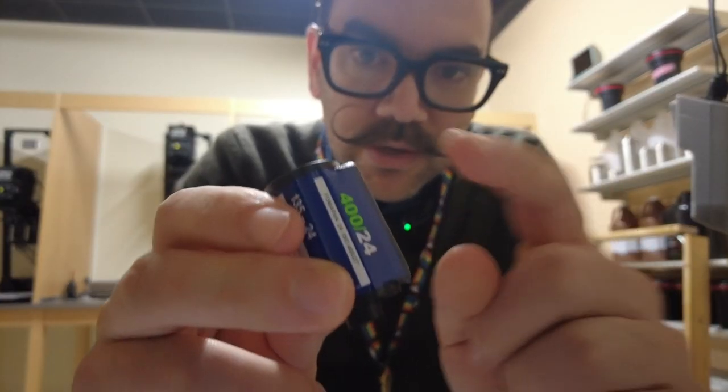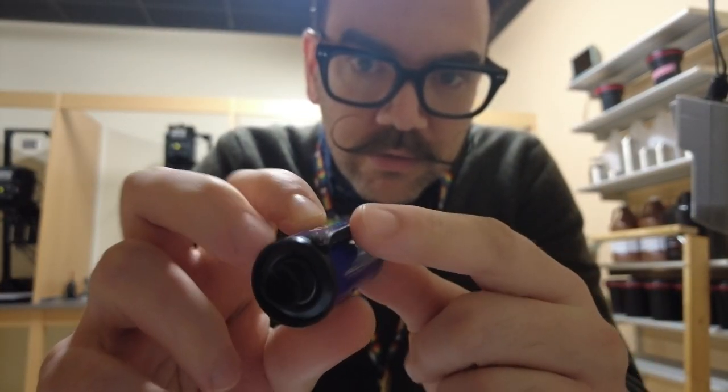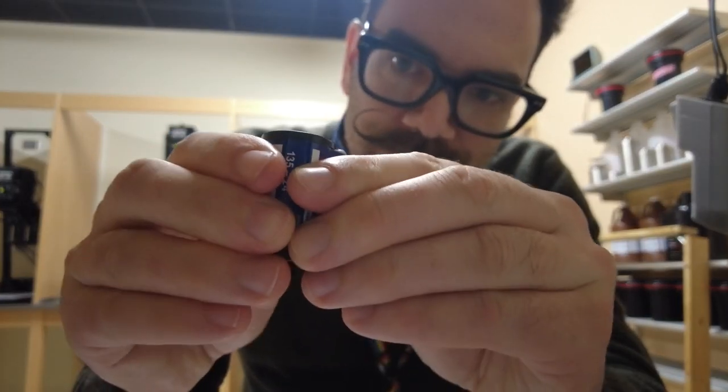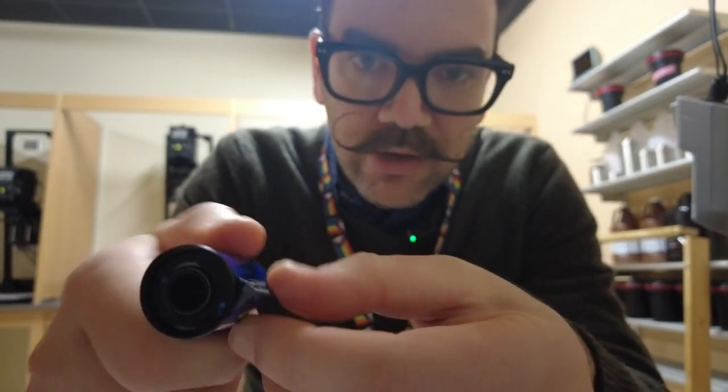The other way of doing this is not my favorite, but if you don't have one of these, here's how you're going to get this open — just peel it open. What you're going to do is take this part of the film cartridge right here and just start peeling it back. Just get your fingernail under there.